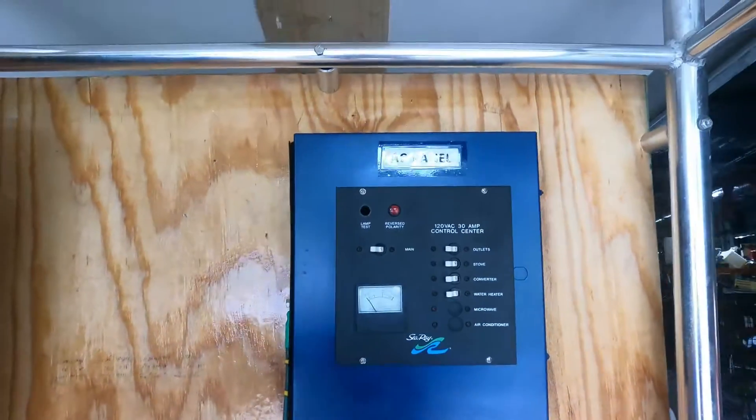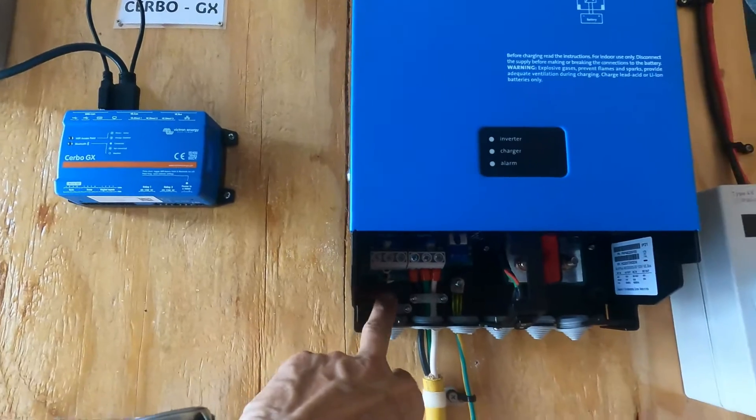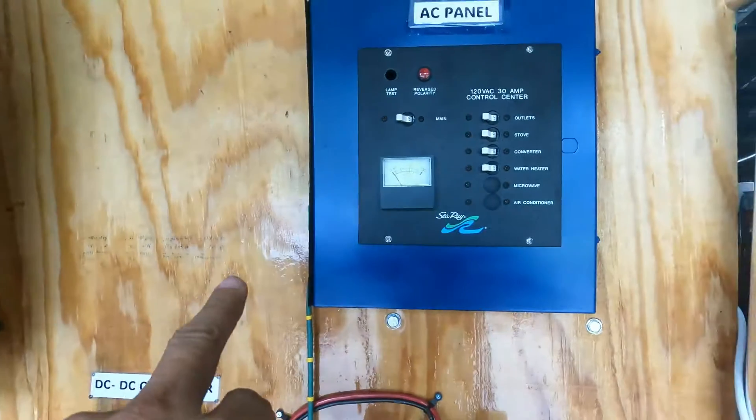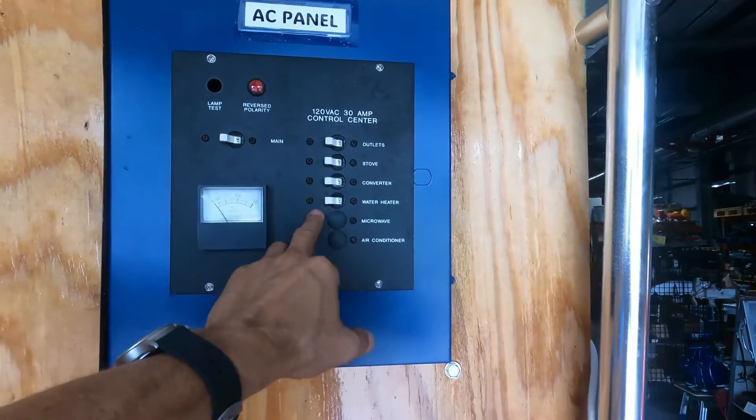The AC panel will be connected here with the AC output of the inverter charger, entering into the main breaker, and we are going to feed all of those loads.